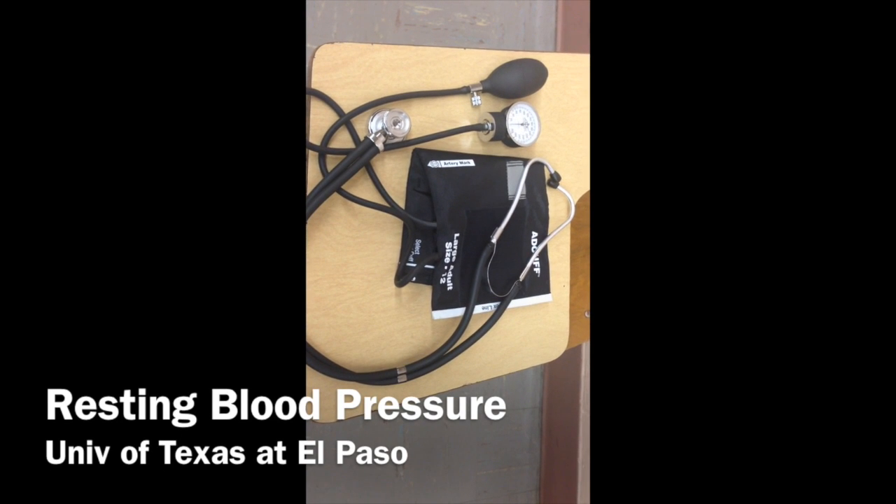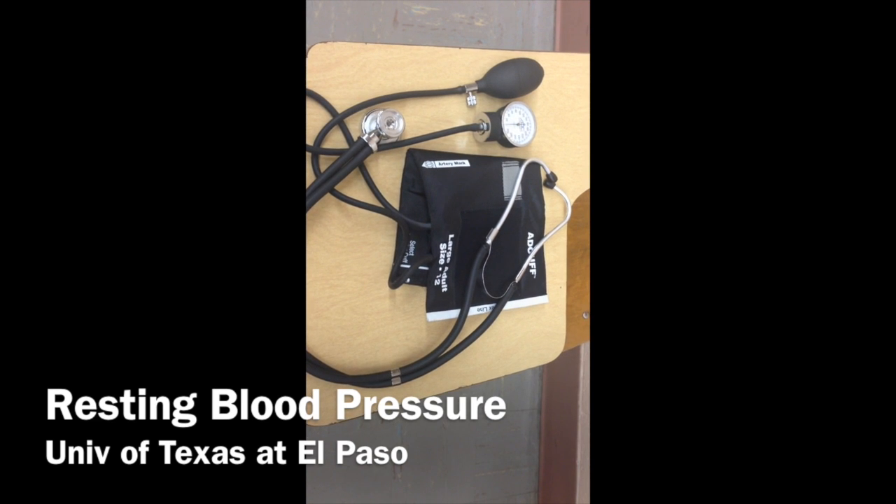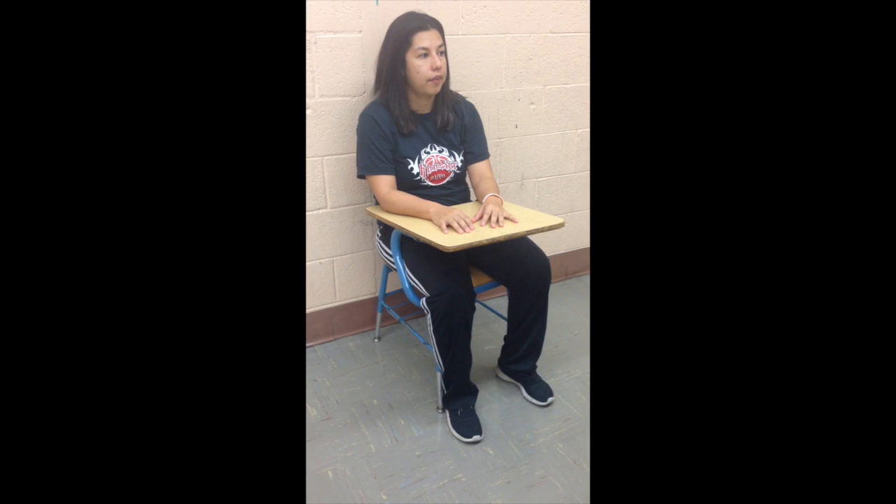Today we will be learning how to take resting blood pressure. An important thing to remember is that the patient should refrain from smoking cigarettes or ingesting caffeine at least 30 minutes prior to the measurement.